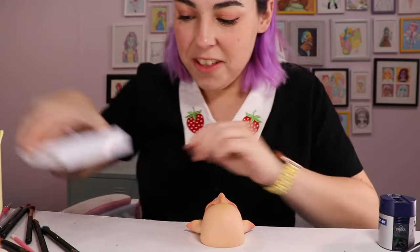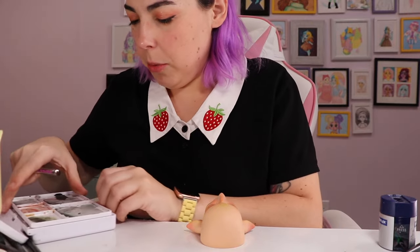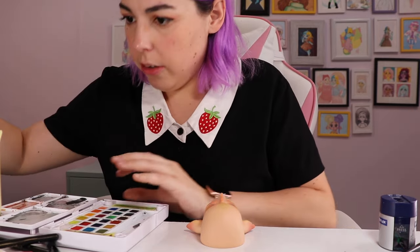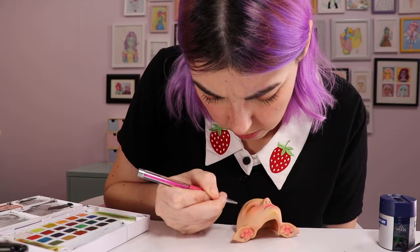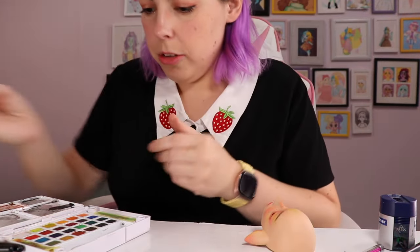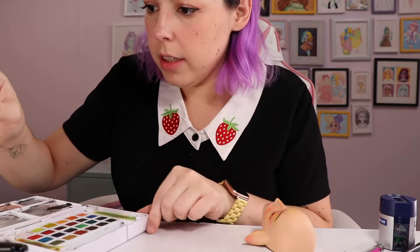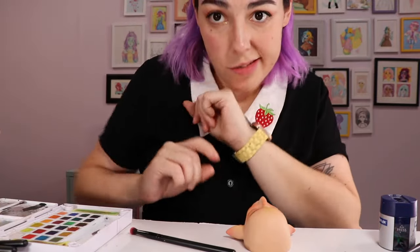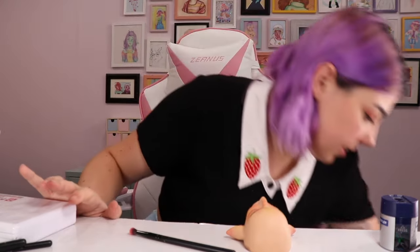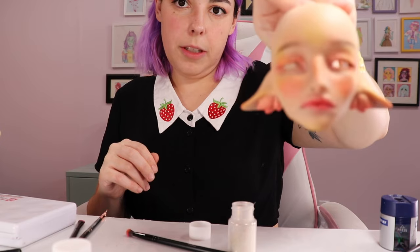I might not even use gouache this time — I really like how the watercolor looks. I'm going to draw him some darker eyebrow hairs because they're pretty light, and add some highlights using white watercolor. Maybe a little shimmer, a little shine. He's looking very masculine, which is what I wanted, but I feel like we could do just a little bit of a highlight. I'm really pleased with that.